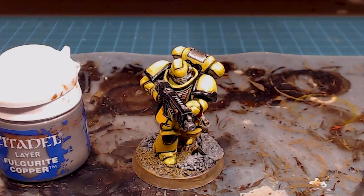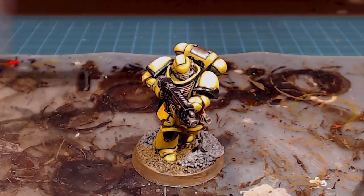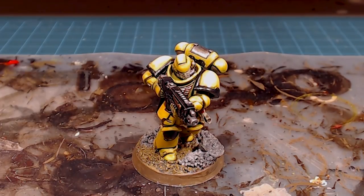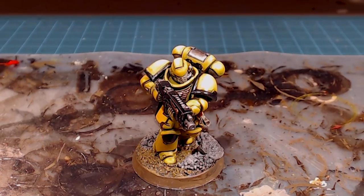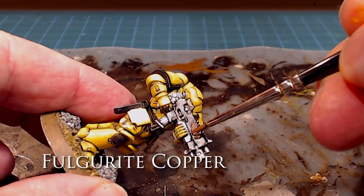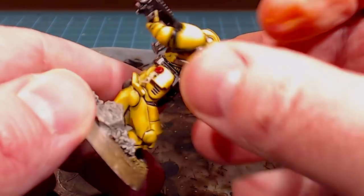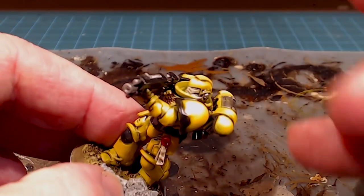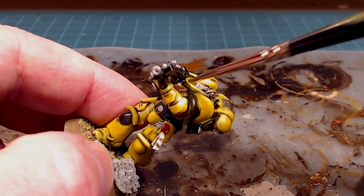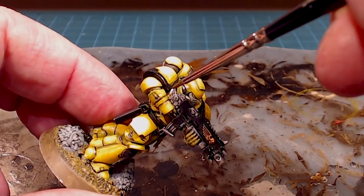With the silver all done and looking great, next up I'll use Fulgurite Copper to go over the gold elements — it was Retributor Armor previously. This is going to be a very light overbrush, almost a dry brush, so make sure there's not very much paint on the brush at all. We're just gently picking out whatever's standing out on the gold elements, and carefully touching in on top of the Aquila on the chest as well.